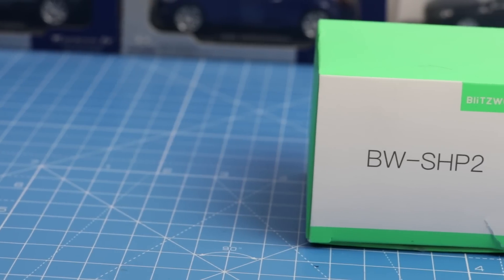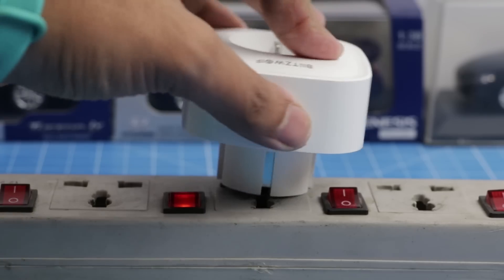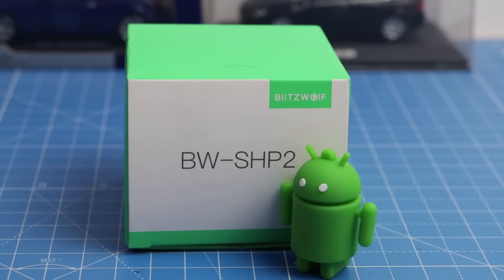I am leaving best buy links to the socket in the description section below where you can pick it up. If you enjoyed watching this quick video, give us a thumbs up by pressing the like button below. Subscribe to our channel and press the bell icon to get the latest updates. This is your host, Rohit Purana, signing off. Thanks for watching.